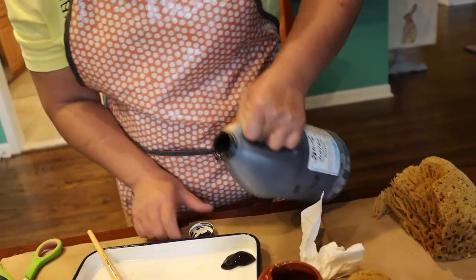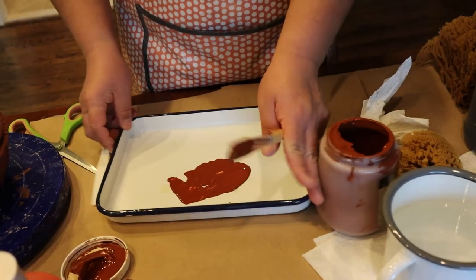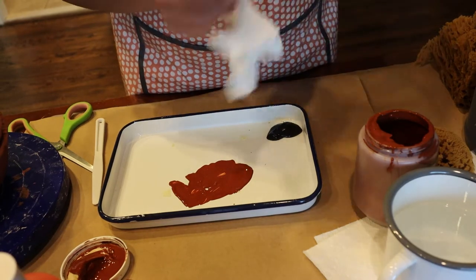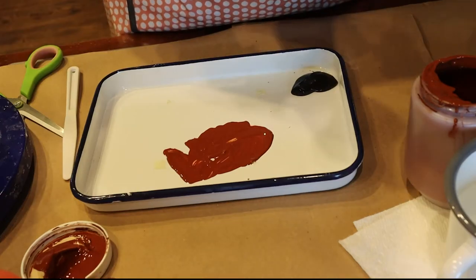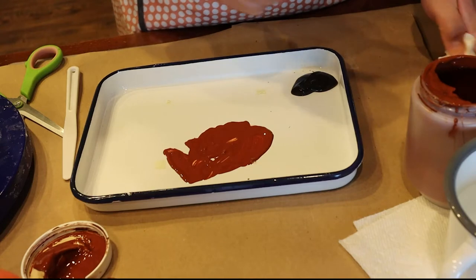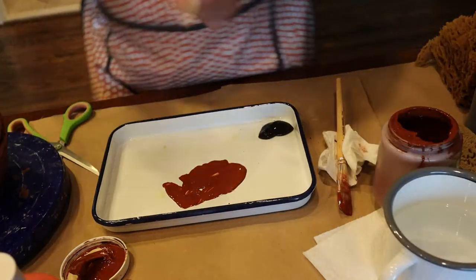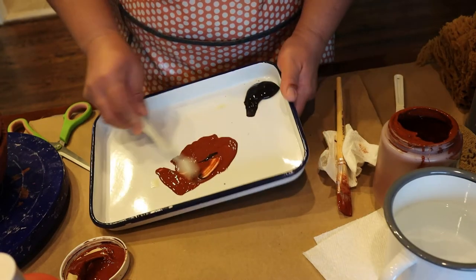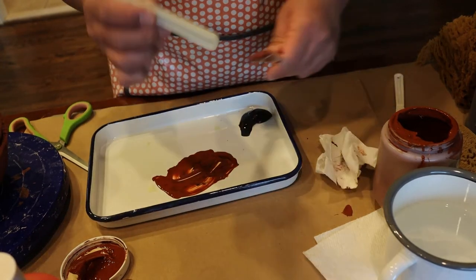I'm going to take this brush - you can mix with a brush, but if you do fine painting, they prefer that you don't mix your colors with a brush. They say mix it with a palette knife, something that looks like this. It looks a bit like a trowel. You don't want the paint to get up into the metal part of the brush right here.